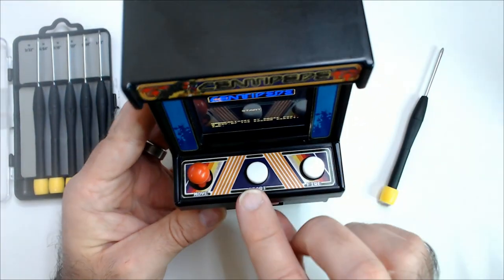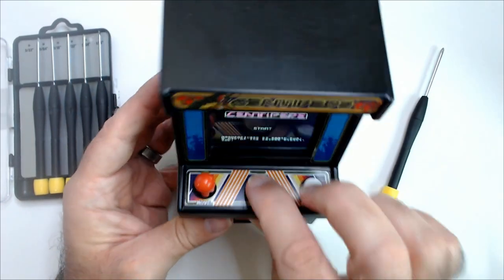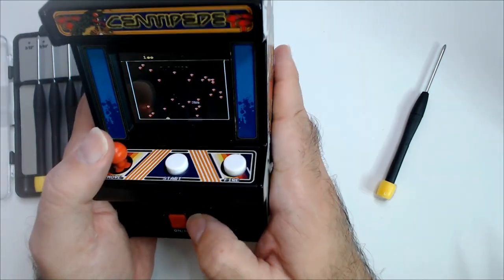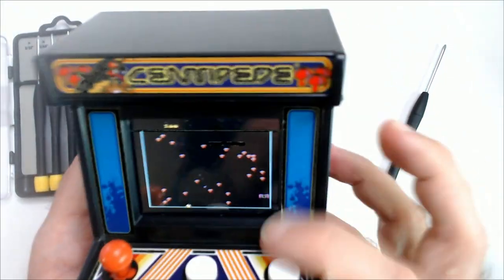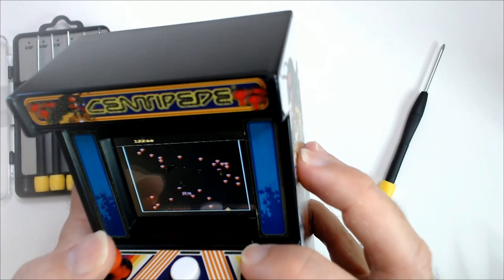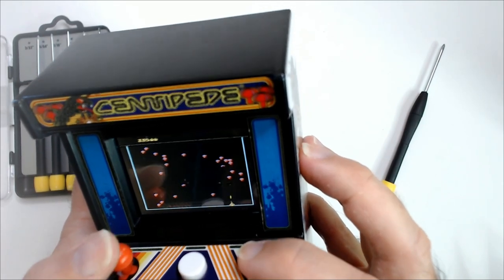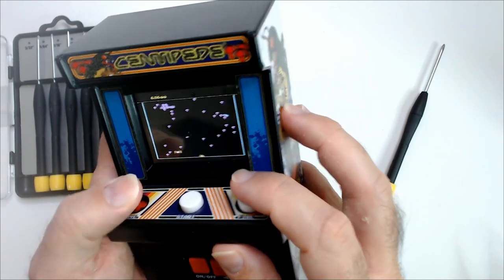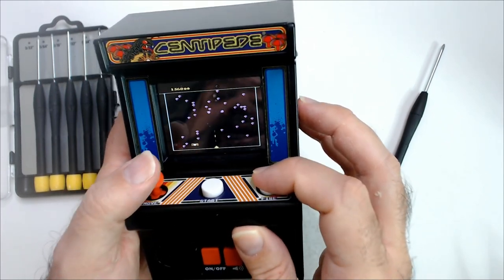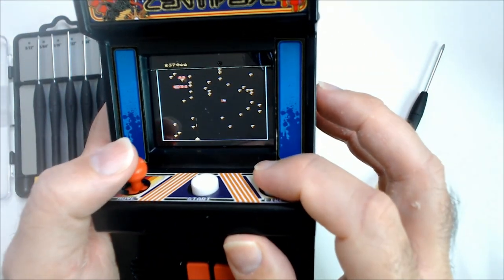Put it all back together — and look at that, it turned on already! That's a good sign. We've got our start button, fire, joystick, sound... I don't hear anything. Let's see. It works! Looks pretty good, feels maybe a little bit slower. This one does have auto fire — you can just hold the button down, you can hear it firing, which is nice.